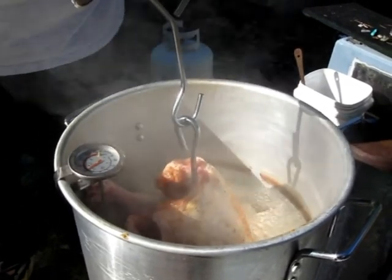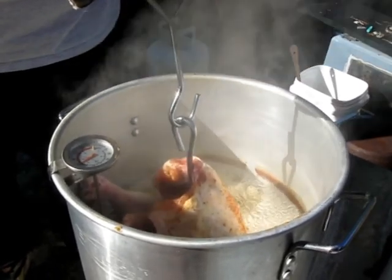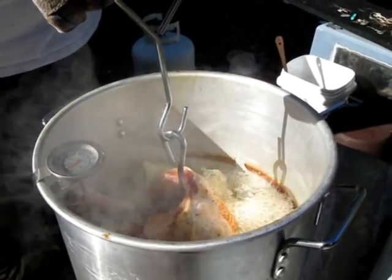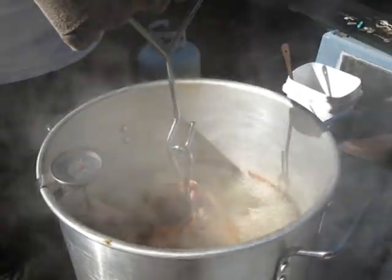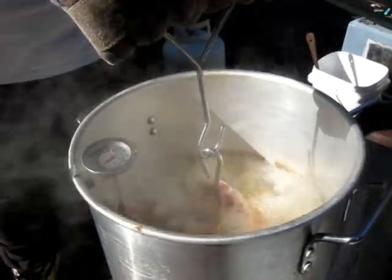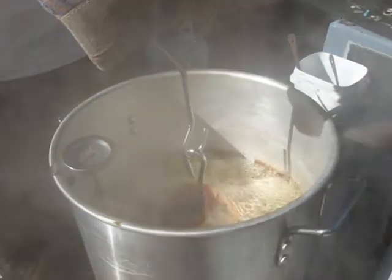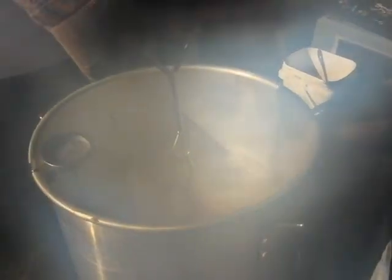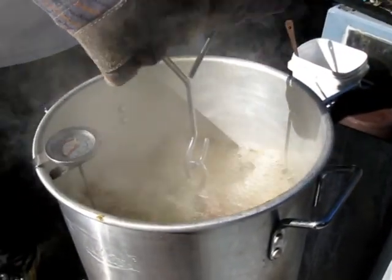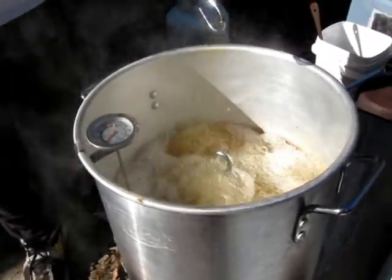Boy, that's already smelling good. Almost there. Now your temp's going to drop — usually drops about 20 or 30 degrees once you drop that bird in. But this bird's at room temperature. We've had him out for a good while, and we've let him dry out for a little over an hour. You'll let that skin and everything on the outside dry off real good.